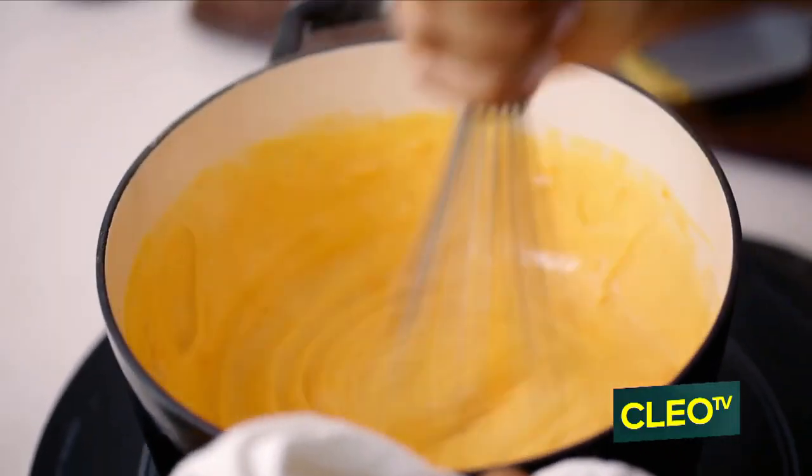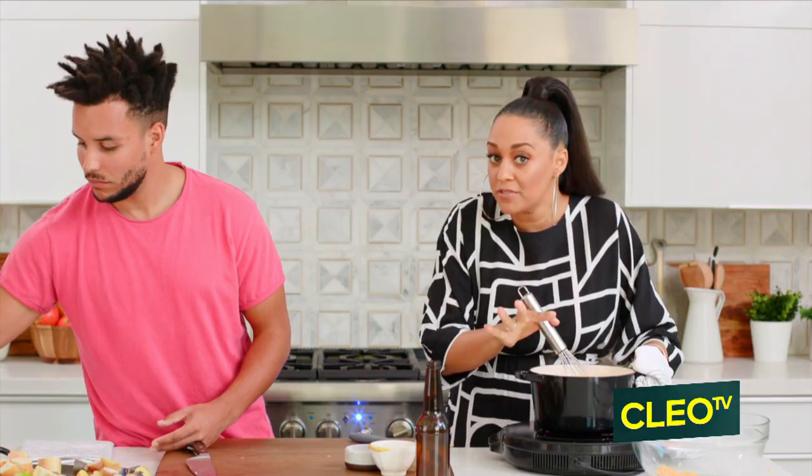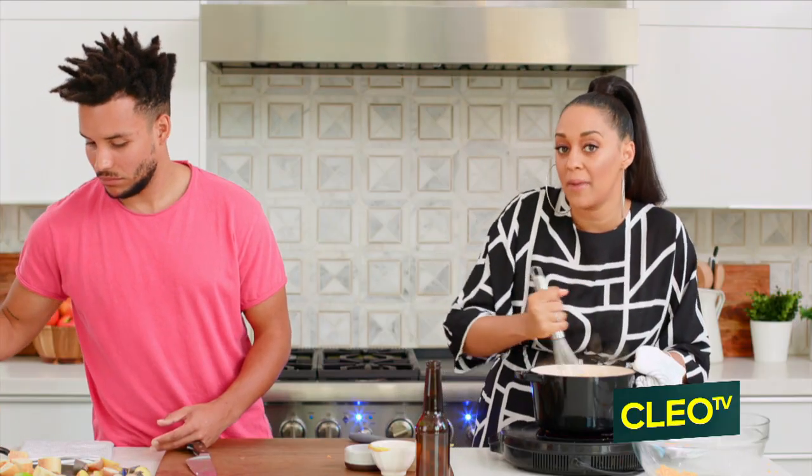So you know what's really good about this, Tavier, is you can make this ahead of time. And then you can warm it up on the stovetop or you can warm it up in the microwave. If you warm it up in the microwave, you want to do it in intervals because you don't want to burn the cheese, right?